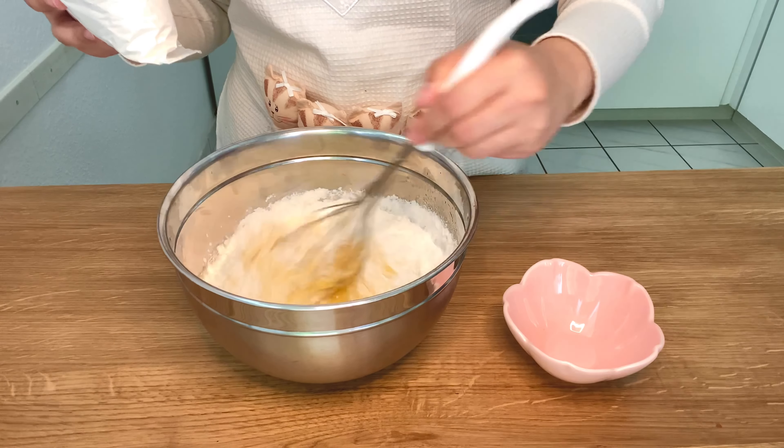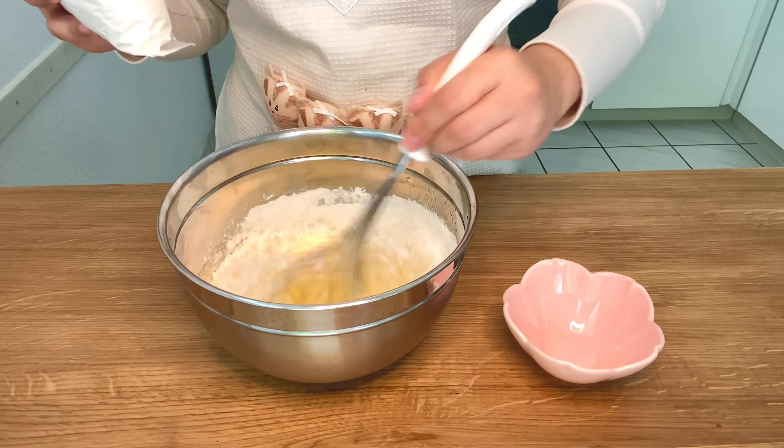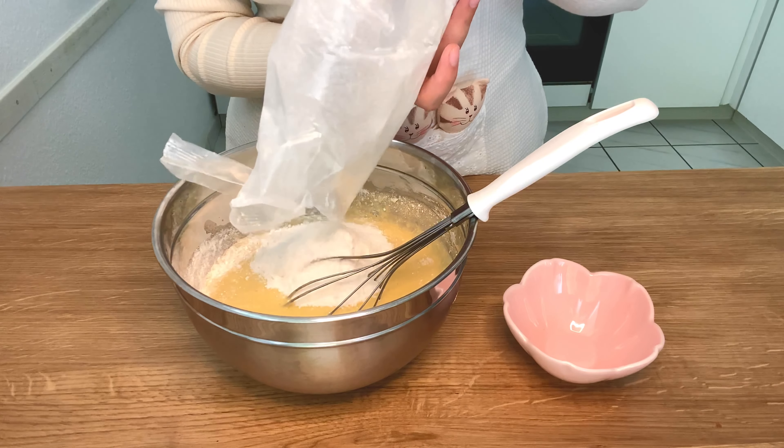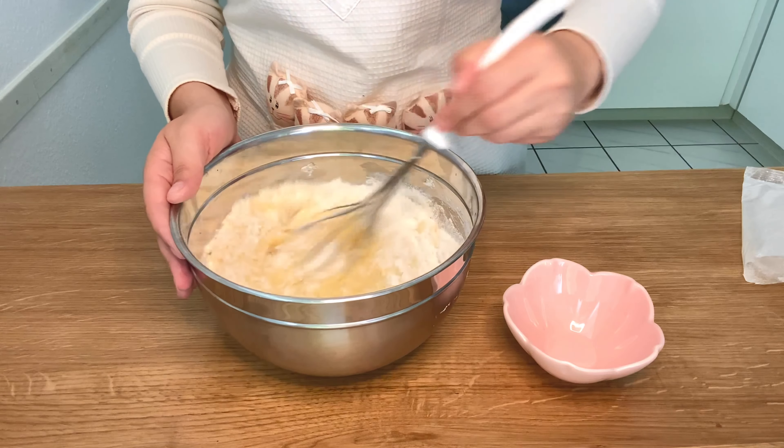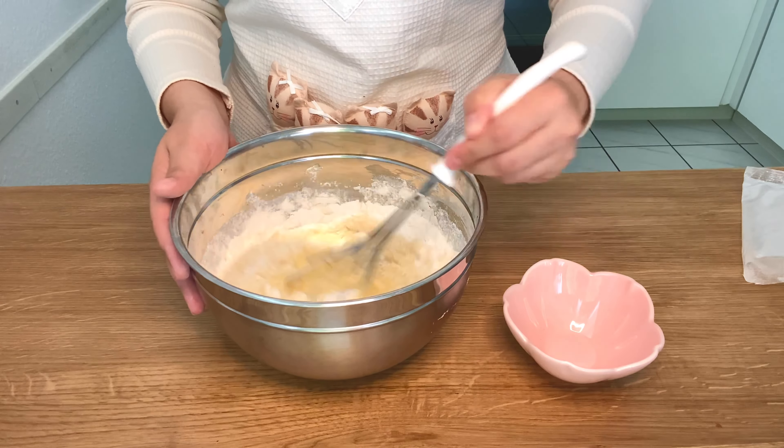Now that I'm done mixing all of the wet ingredients first, I'm gonna go ahead and add my cake mix. I like to do it in sections just because it makes it easier for me since I am doing it by hand.